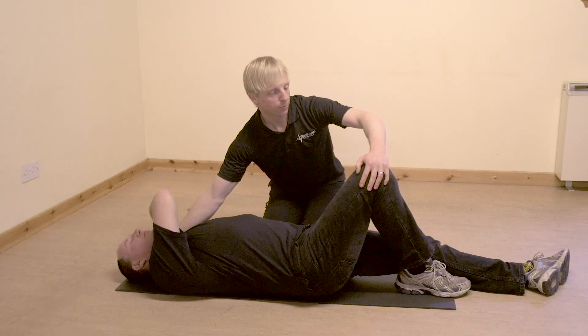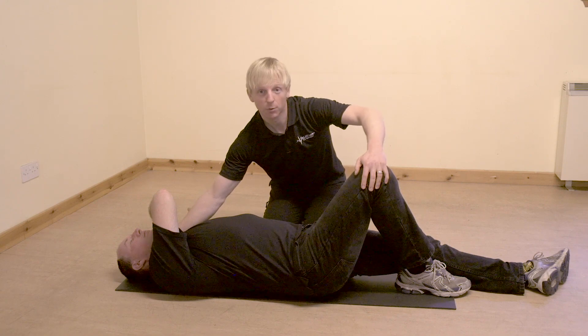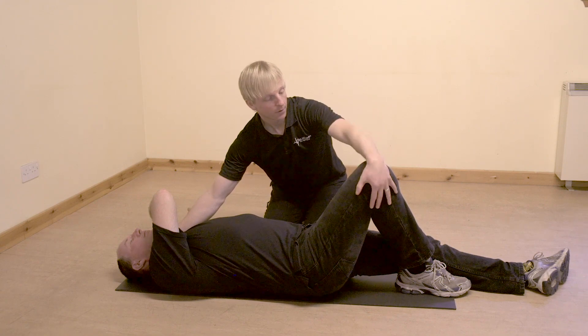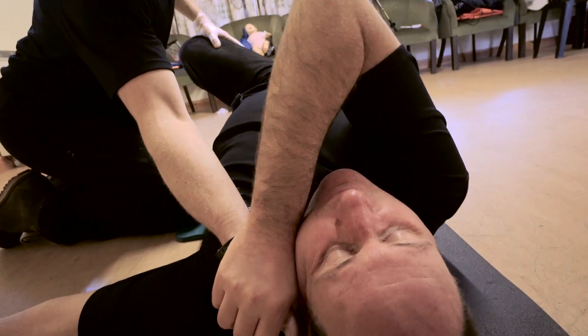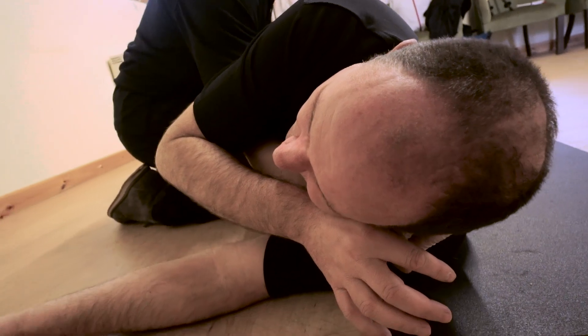On the word roll, I'm going to pull on his knee and roll him over onto my knees. So I'll be supporting him initially on my knees. Ready, steady, roll. Over he comes and as he comes, I'm supporting his head, rolling him right onto my knees.